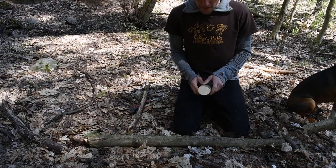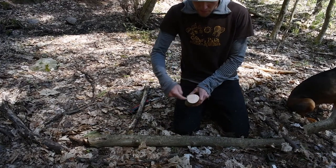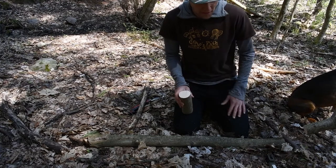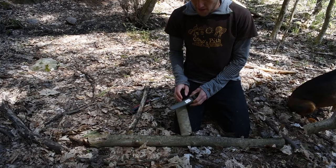Now we've got our piece and we're going to make a cut right there and split it that way so that our boat is symmetric in cross-section. Easy process here.